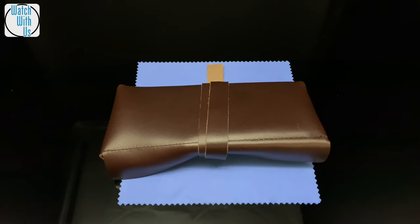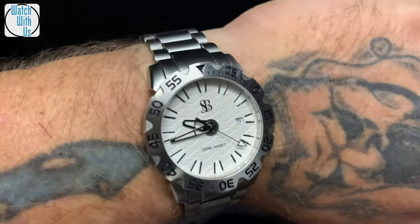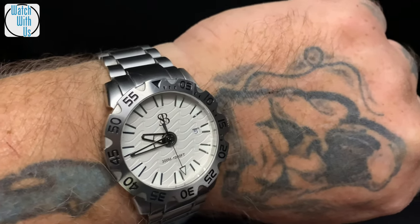Let's do a quick wrist check to see what I'm wearing today. Today I'm wearing an SMB Wraith — there were only about three made with this dial color.